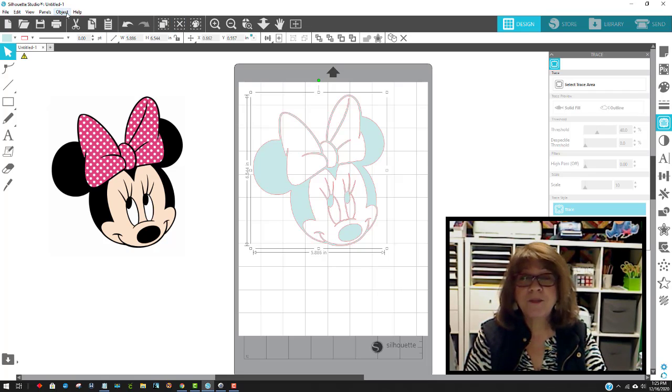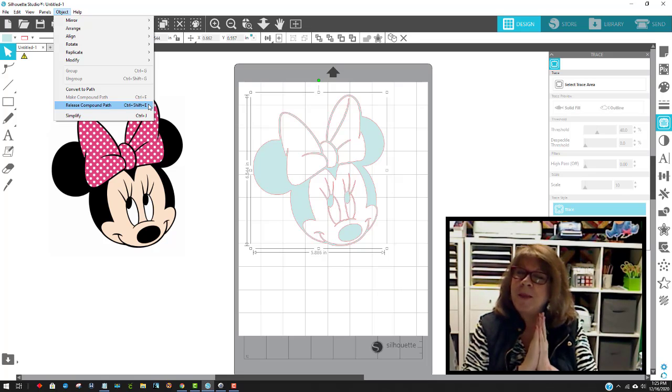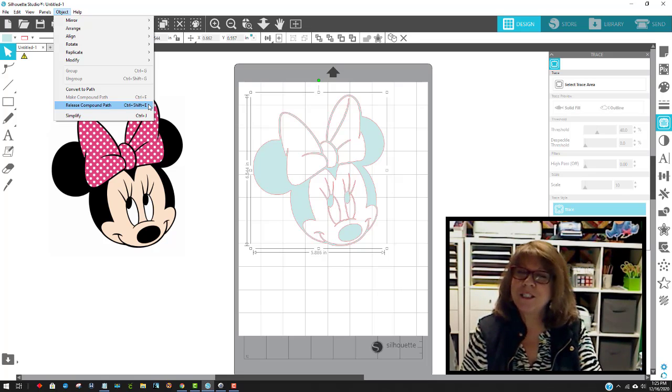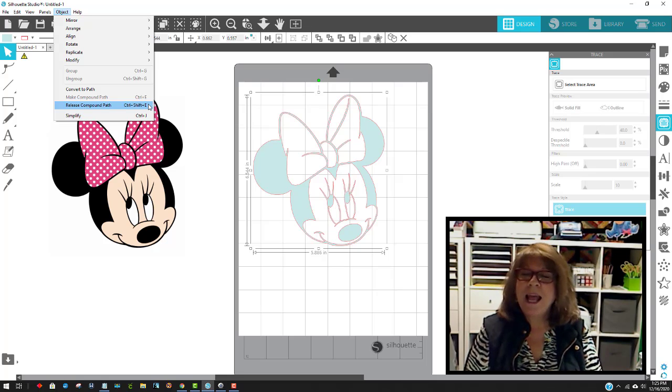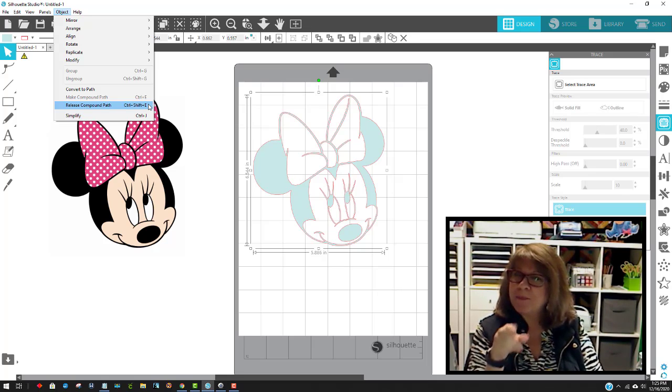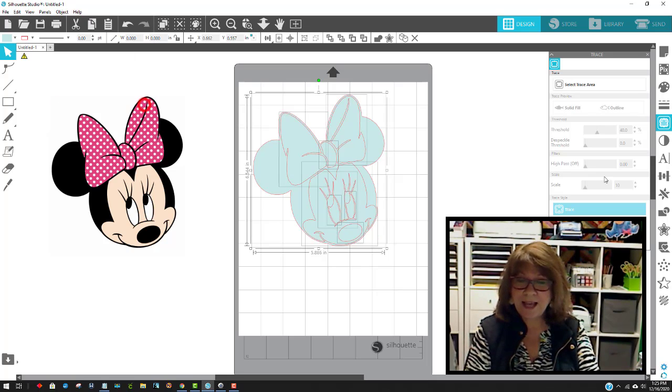Now I'm going to go to Object and Release Compound Path. You don't need to know exactly why right now — just know that when making an SVG, first you trace it, then click the outermost part and make it a light color, then go to Object > Release Compound Path. When I release the compound path, it puts little boxes around all the parts of Minnie. I click on it and look — all those little boxes show things I can now color.